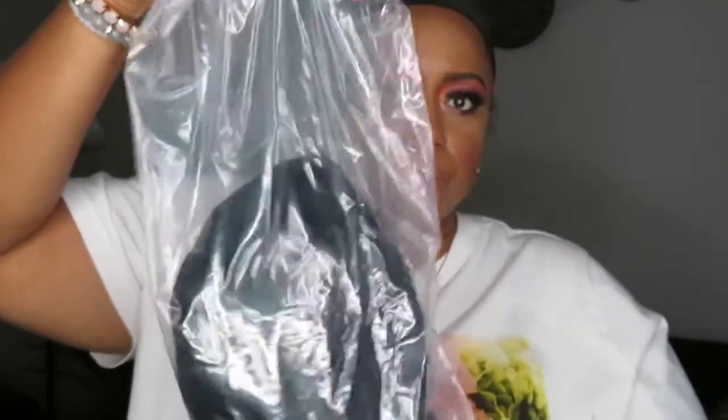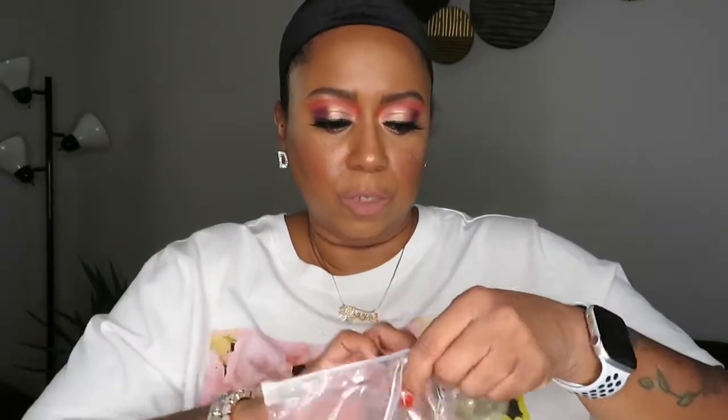Let's go ahead and open her up because I've been wanting to do this. I cut the seal and I can see it came with some headbands. And here is the wig — this is what it looks like right now. My camera is a little further away than I wanted, but I just decided to do this video in my living room today.